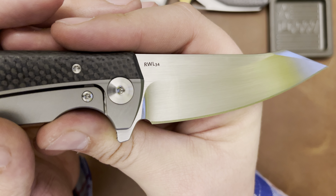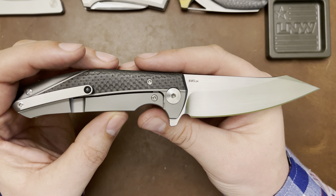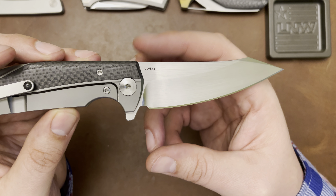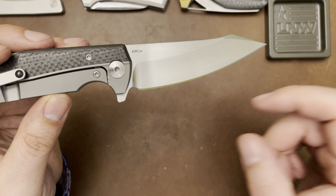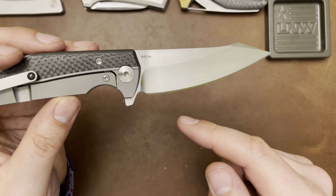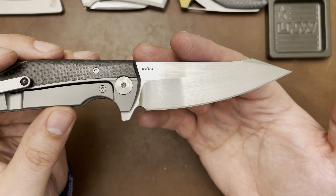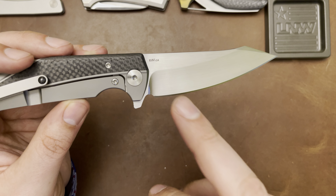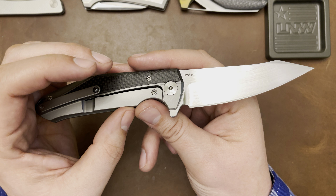The blade steel is RWL-34. My understanding is that it's someone's initials, and this blade steel is used by Damasteel. When you see a knife with the Damasteel damascus blade — all those high-end knives — RWL-34 is the base steel. The majority of the steel in that blade is RWL-34, complemented with another steel. I believe the shinier, higher-polish bits of those blades are RWL-34.